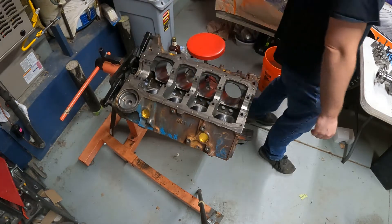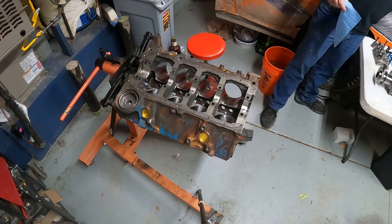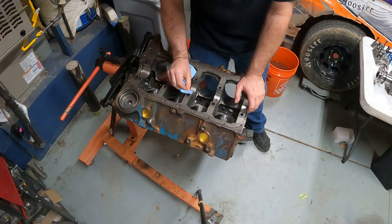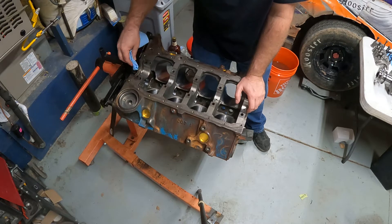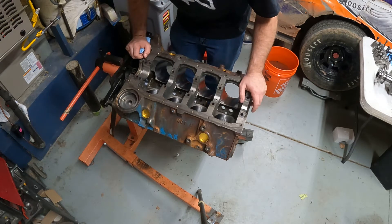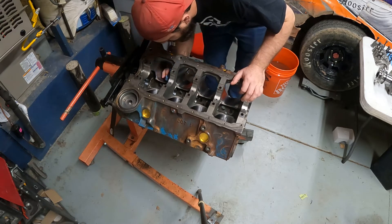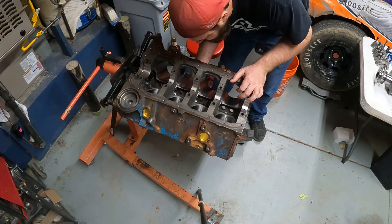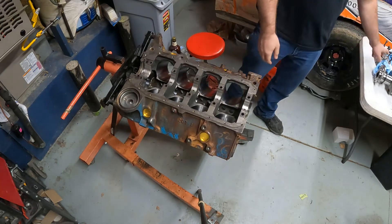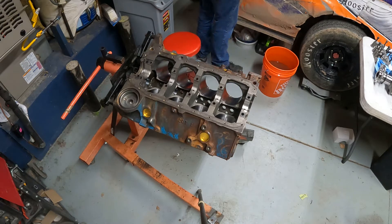Man, this thing looks great. For grins and giggles I'm going to wipe the inside of this real quick. When you get your block back from the machine shop, you'll probably want to wash the whole thing with soap and water — just get all the dirt, debris, and grit out of it. As I build, everything that I build into next gets cleaned again. Right before I do pistons I'll clean the cylinder and we'll go from there.